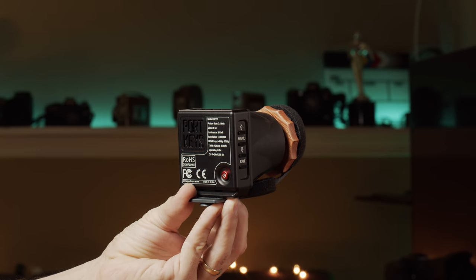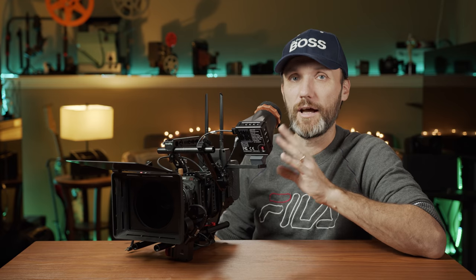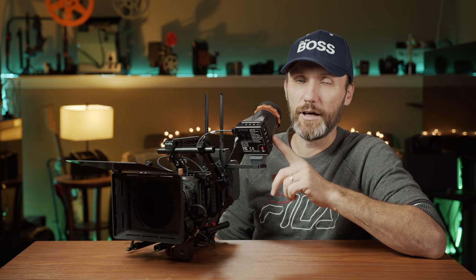An EVF, for those of you who don't know, is a critical tool for any serious image maker, videographer. If you want to be able to see exactly how you're composing your shots — the color, composition, and making sure you have the sharpness and focus nailed spot on — you definitely want a proper EVF.